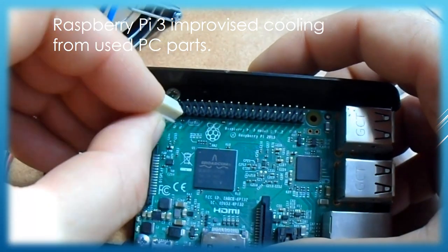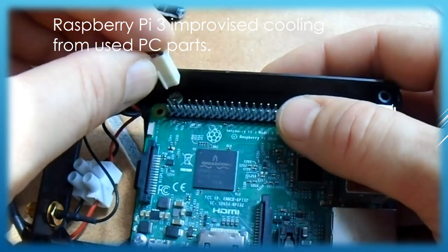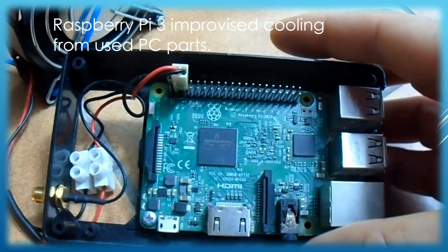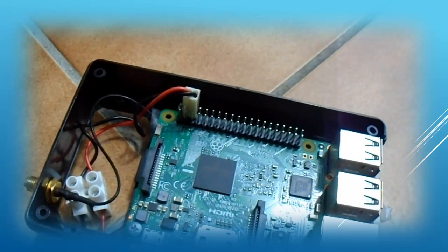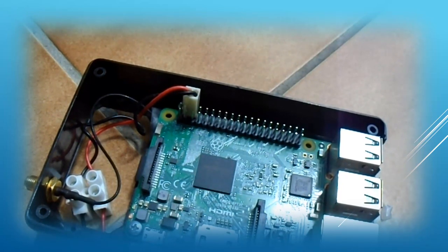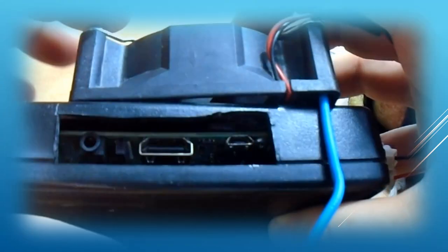Instead, I scavenged an oversized 12-volt ventilator from a broken PC that also runs on 5 volts. Connecting to the Raspberry Pi's extension connector is really easy — you just skip the first pin from the right and connect it to the second and the third pin. The ventilator is turning quickly enough to make a pleasant breeze but still remains silent, which is enough to very effectively cool Raspberry Pi 3.